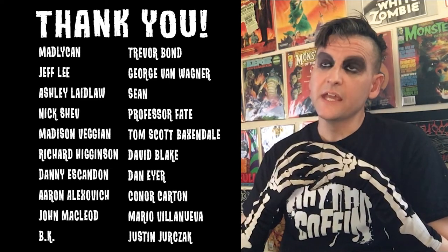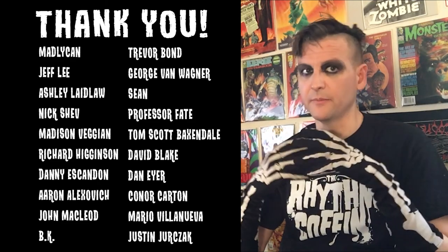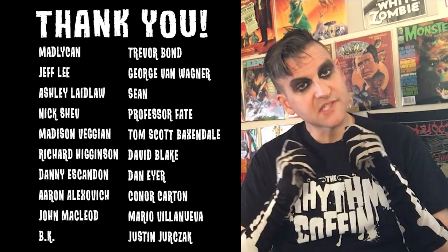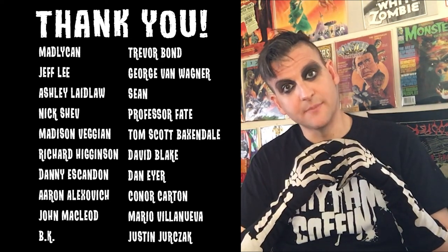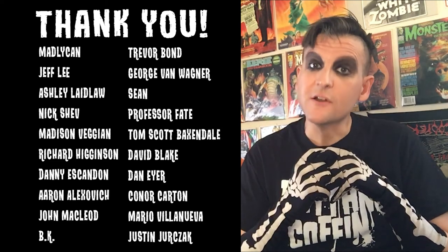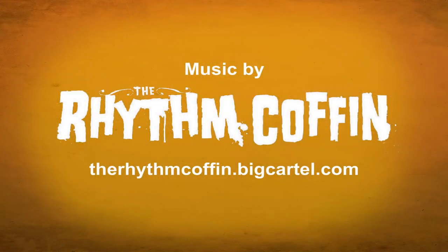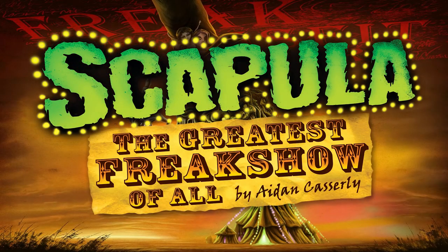Please feel free to share this campaign and spread this video around. Join us tomorrow for another new comic page and more surprises of what's coming up in store. Thank you so very much, guys. Welcome to The Freak Show.